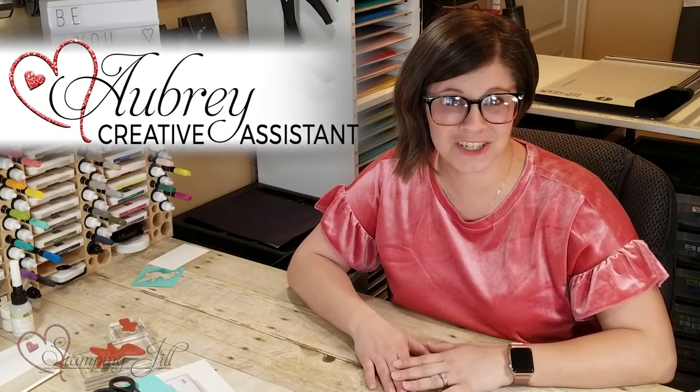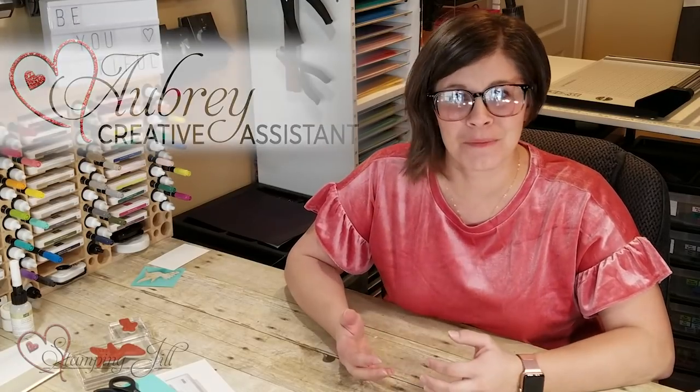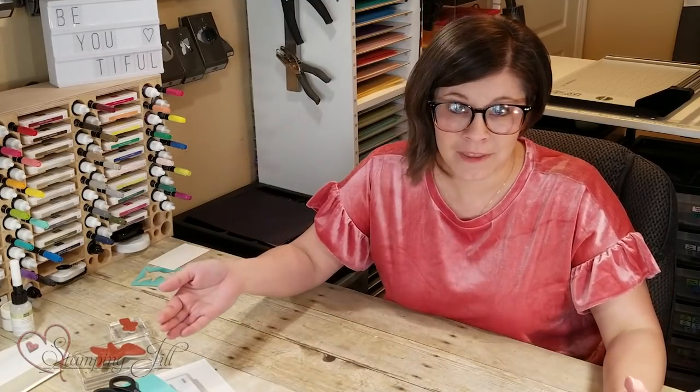Hey Stampers! Welcome to another week of Watch It Weekly Wednesday. I'm Aubrey and today I'm excited to share with you an idea for somebody who maybe hasn't stamped in a while. Now that may not be some of you watching the video, but I'm gonna guess that you could think of somebody in your life that once upon a time bought a stamp set or something from Stampin' Up! and then didn't do anything with it.